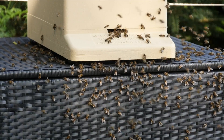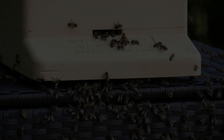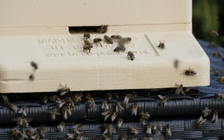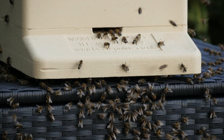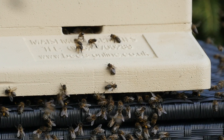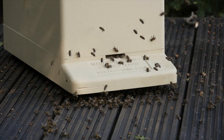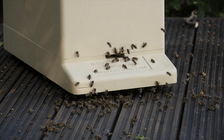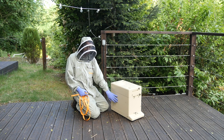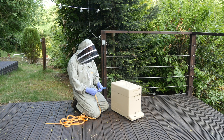We're going to take the bees off. Hopefully over the next maybe an hour or so the bees will start to migrate over into the nuke box. We've got the queen in a queen cage suspended between the frames in the bottom box and I'm just going to strap them up. We'll leave them here for probably 24 hours just to allow them to settle down and then we'll come back and collect them probably tomorrow.